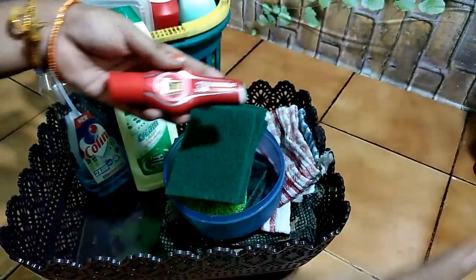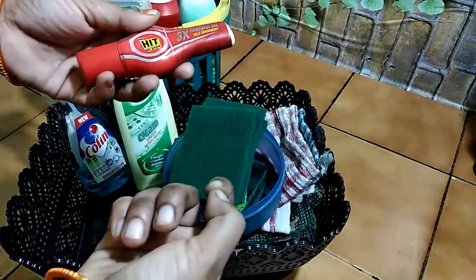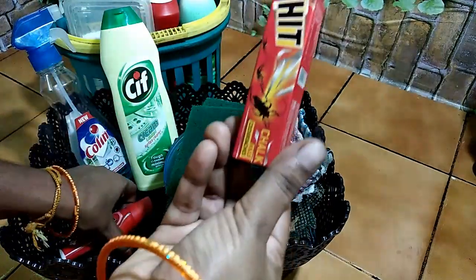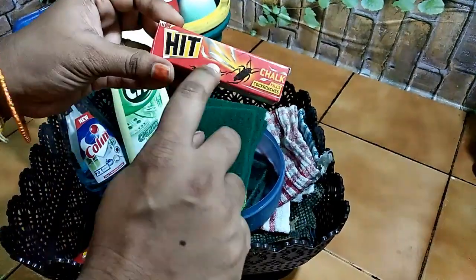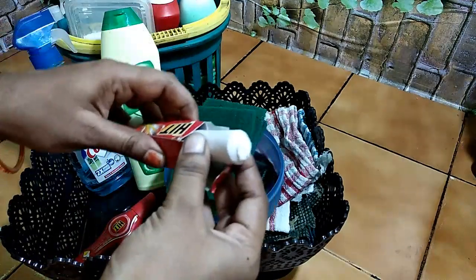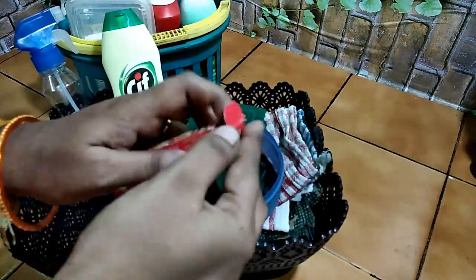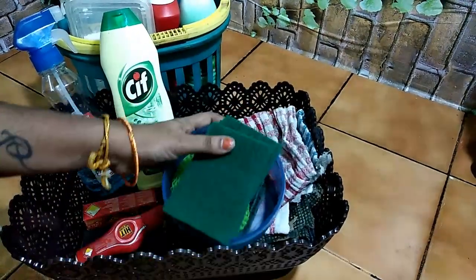You can use it for 15 to 20 days. You can use a gel stick for a few days. You can use it in the bathroom as well. You can use it for the kitchen or the bathroom.